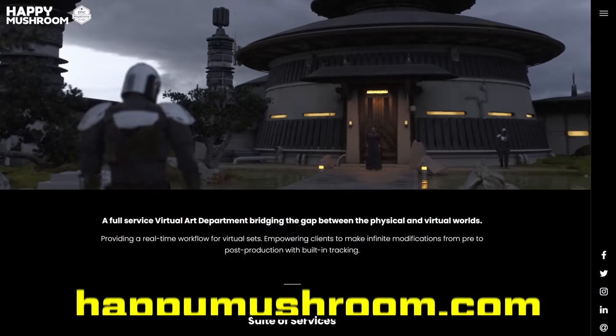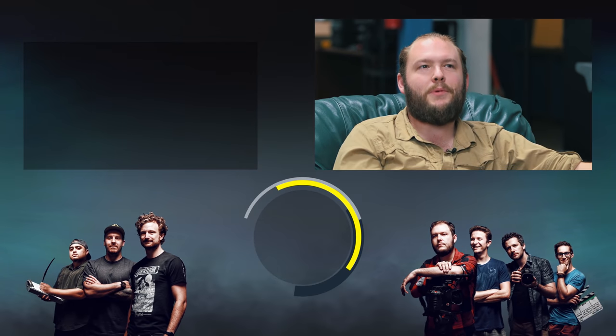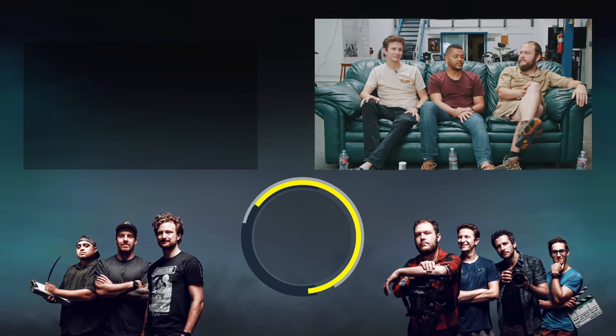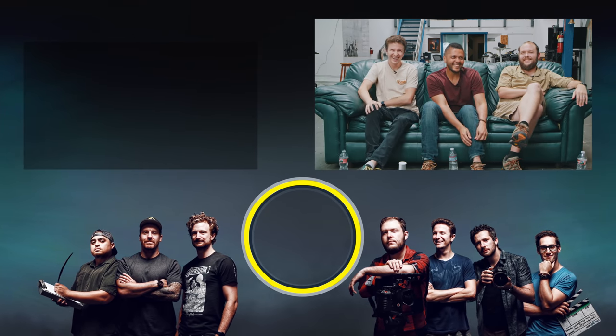Felix, thank you so much for coming on — it was super fun having you here. Where can we find more information about your company? Just go to happymushroom.com. Thank you for sharing these stories and your insight into how all this stuff is being put together — we're all super jazzed about it. And thank you for the premiere tickets to the next Star Wars film!